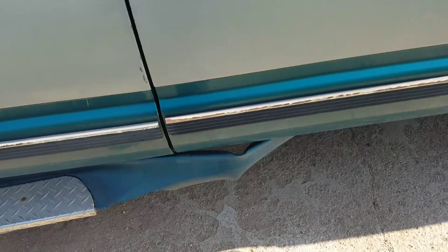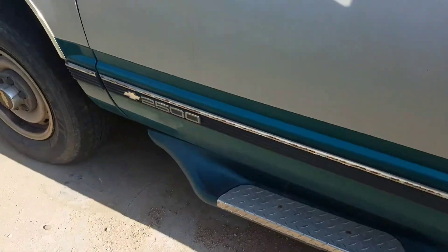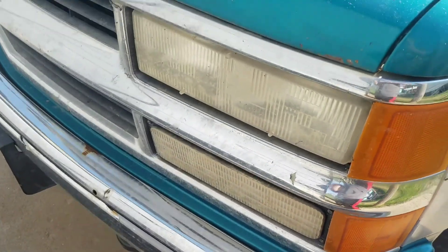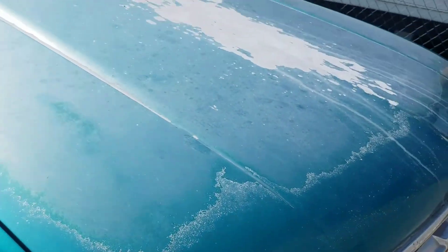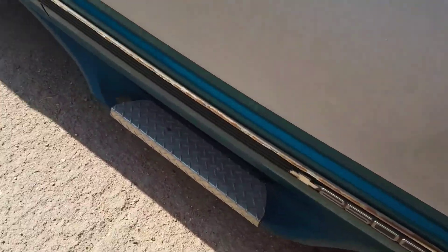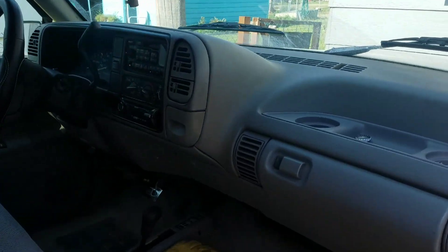It's got this side skirt that's a little bent on one side — the other one's almost half broken off. On the other side you have the front of the truck, it's pretty neat, a little bit dirty, and the hood is a little messed up. Now let's go inside.